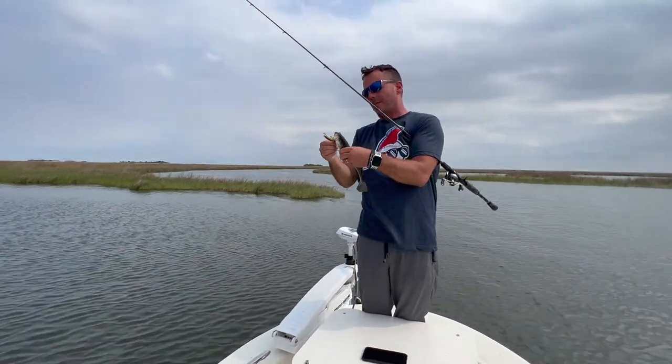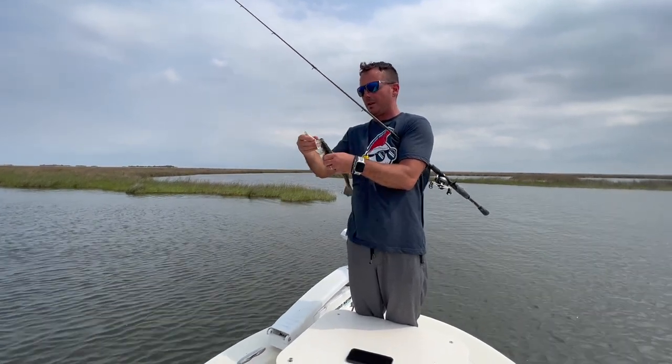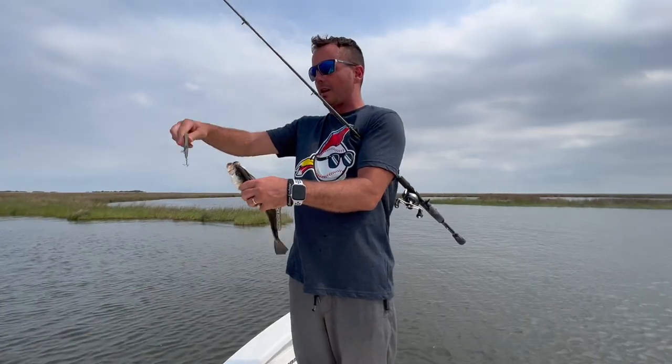If you saw in some of our episodes we put out about a month or two ago, we were catching some monsters on the shorelines. Today they've been okay.